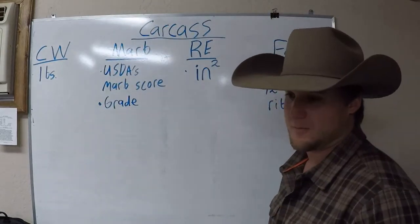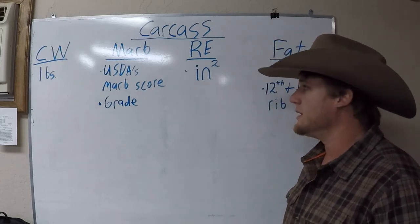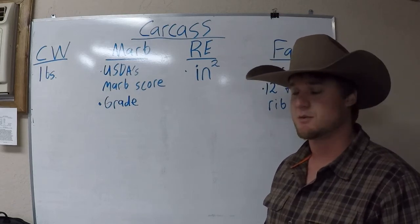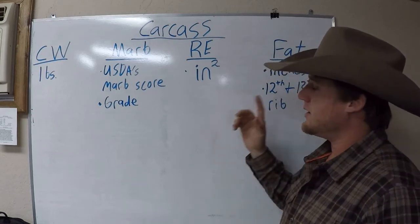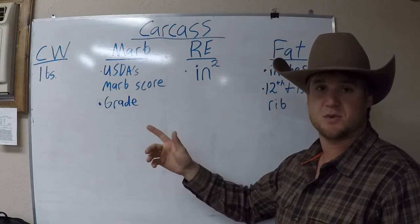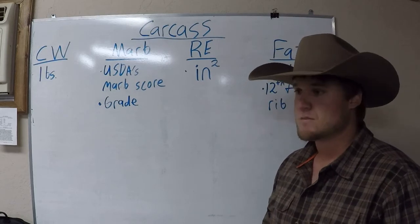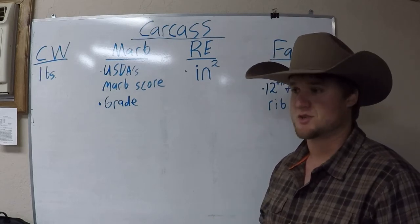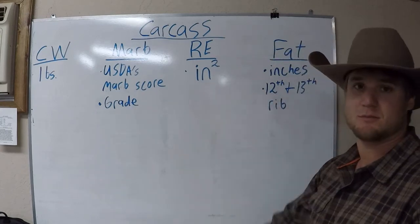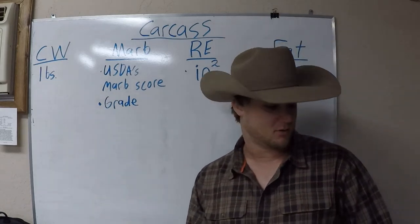You don't see high accuracy scores very often in the carcass section because getting an ultrasound done is expensive and time consuming. Whenever you register your animal, the Angus Association will give you default values for these numbers and most people will go with that. You can pay the extra money, get the ultrasound done, and get these numbers exact because they literally go in and measure the ribeye. And that's really all there is on the carcass section.